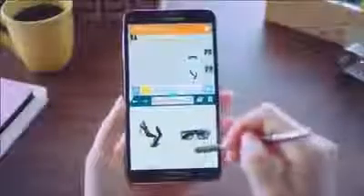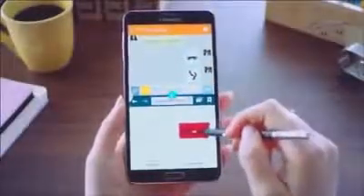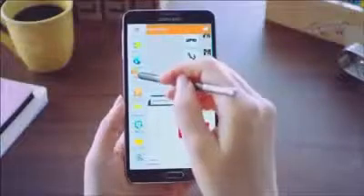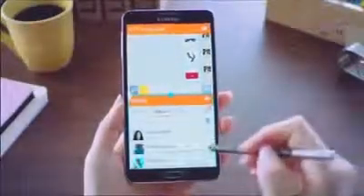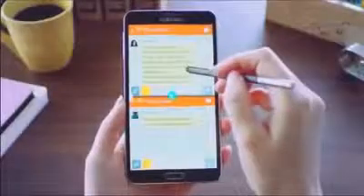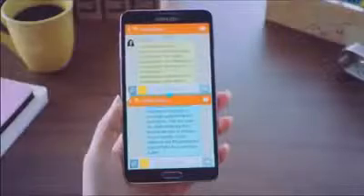I'll also send over this bag here. You can also launch the same application simultaneously on two different windows. For example, I can launch two Chat On apps simultaneously and easily send information I received from a friend to my coworker with a simple drag and drop, just like so.